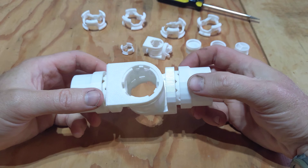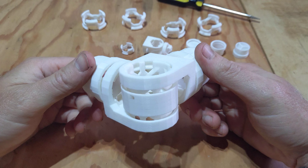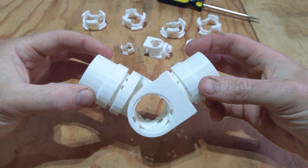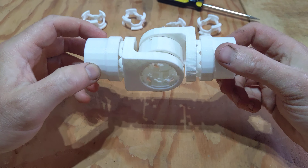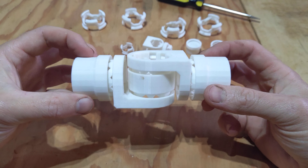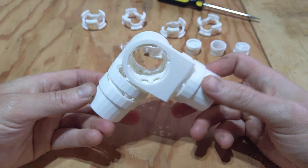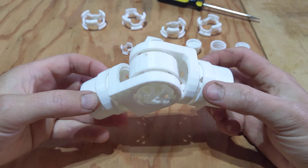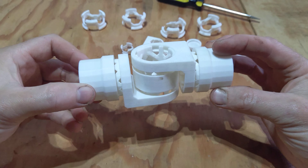I'm going to be teaching and offering 3D design as a service along with 3D printing, but mainly I want to create products like this and release them fully open source and freely into the public domain, so that anyone who wants to can access my designs and print them out.